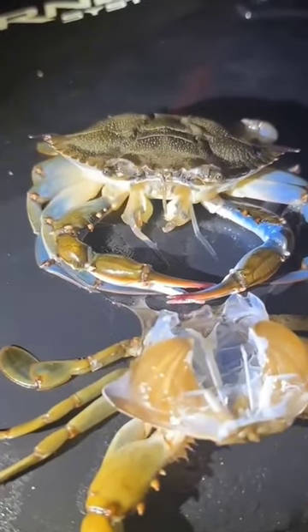So there you have it, a quick look at the intriguing world of crab molting. Nature sure is a wonder, isn't it?